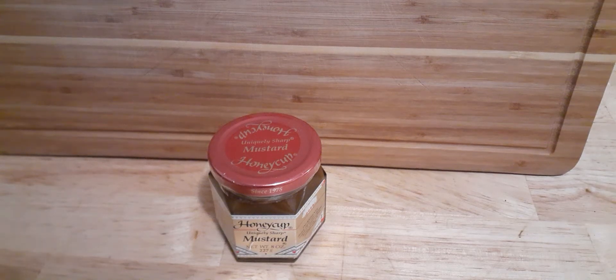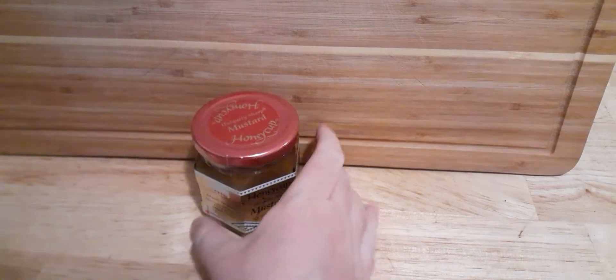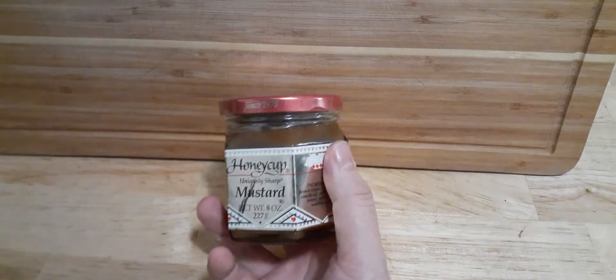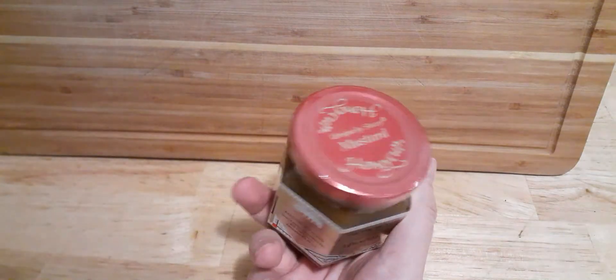Hey guys, Rod Ruck here once again, and today I am talking to you guys about Honeycup Mustard. This is honestly my absolute favorite when it comes to mustards.